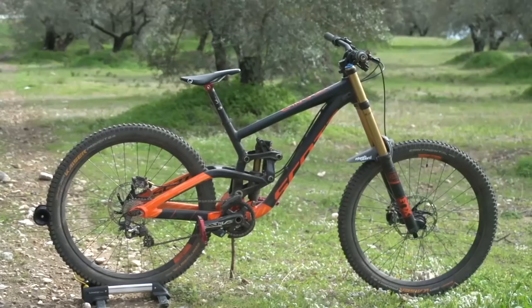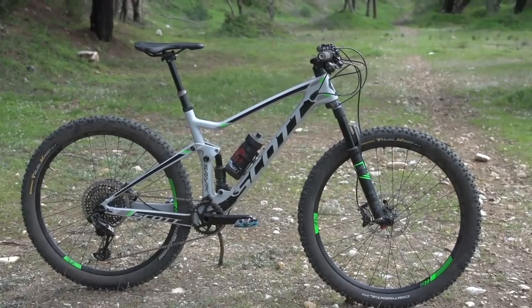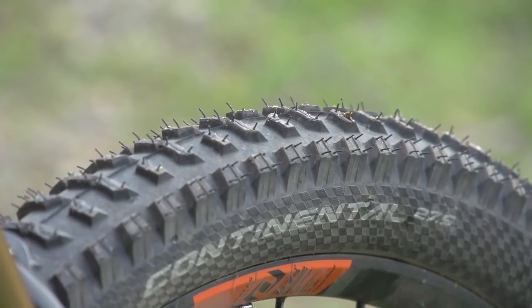We've got a whole video dedicated to tyre pressure, so check it out. There are quite a few things that influence how you set your tyre pressure: the type of bike, what tyres you've got, the conditions you're riding in, and your skill level should all determine how hard you have your tyres.